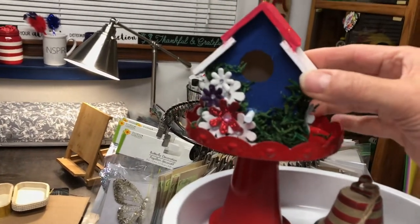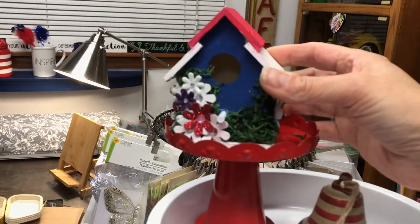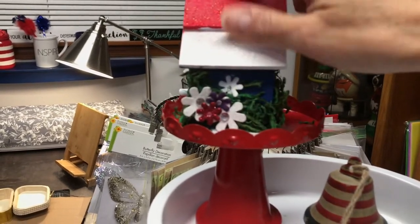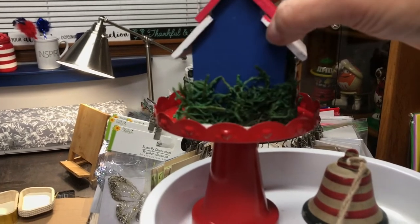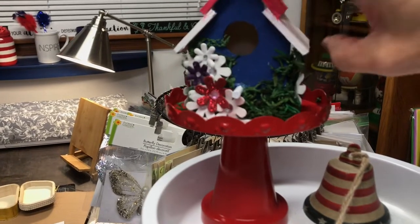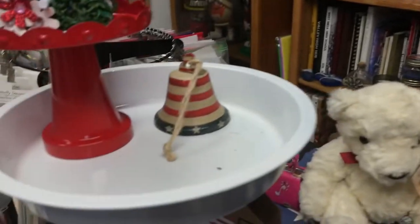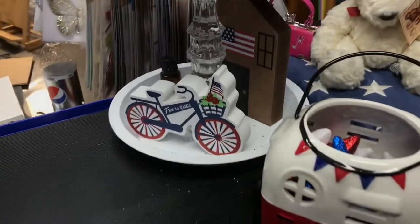So that's why I needed that size. You can get these birdhouses that are unpainted at Dollar Tree. I have a few more that I'm going to be doing. I put the moss that you can get from the floral garden section at Dollar Tree. Those flowers were sent to me by Gail and Janet. And then that little bell was given to me by my dear friend Deb.